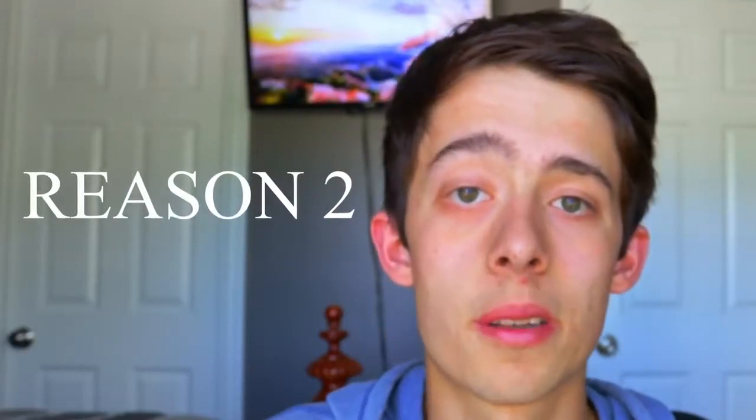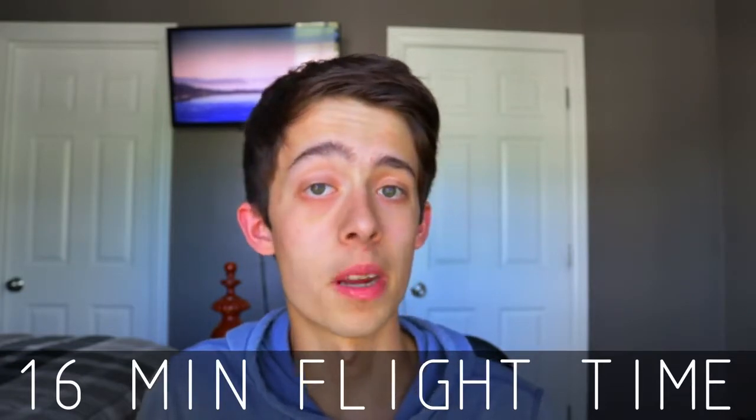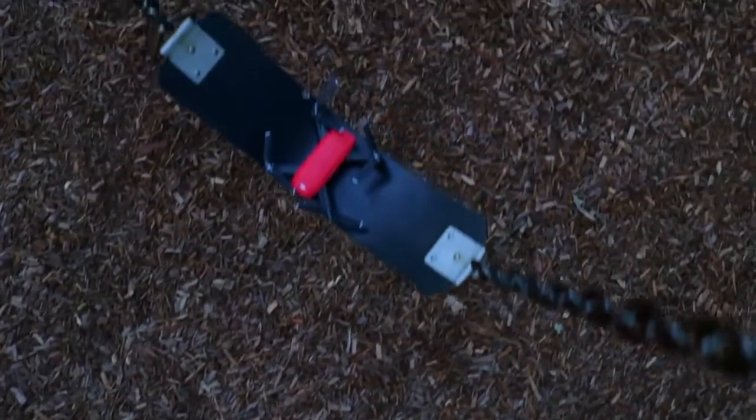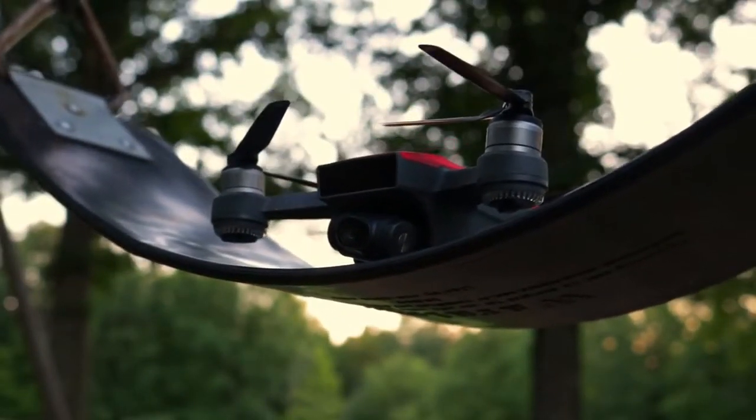Reason number two people talk bad about the DJI Spark is the battery life, and this is kind of expected. Yes, it generally gets about 16 minutes of flight time — I wish it was better. But when you're a beginner and someone tells you 16 minutes of flight time, that's actually kind of nice. My first drone only had about 8 to 10 minutes of flight time, and as a beginner that was perfect for me. When I bought my DJI Spark I heard it had 15 minutes of flight time and I was truly impressed. The size of this drone is so small — the fact that they can keep it in the air for 15 minutes is quite impressive.